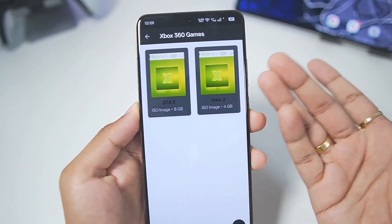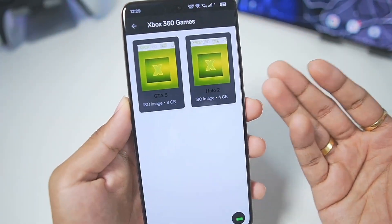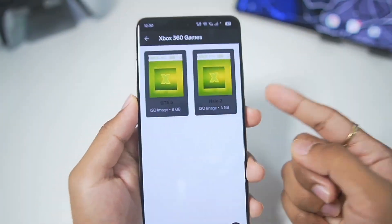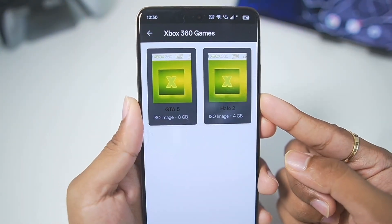Maybe in the future this emulator might work, but I doubt it. This project is highly controversial and I would not recommend you guys to try out the Xanite Xbox emulator on your Android devices.